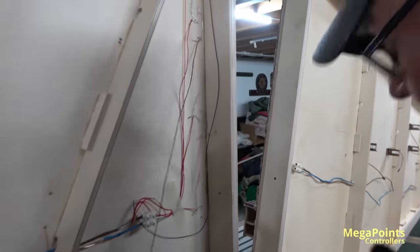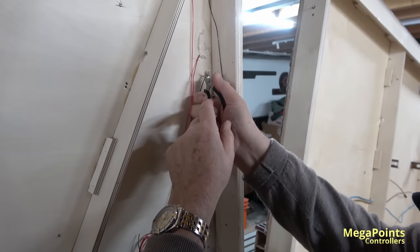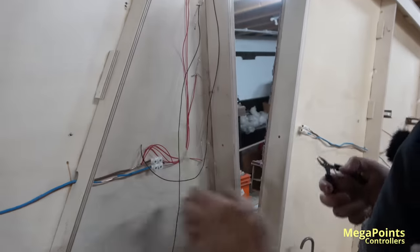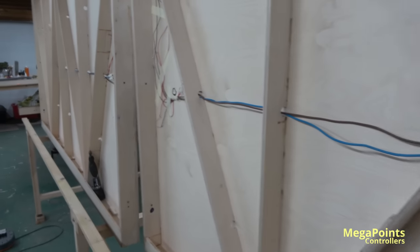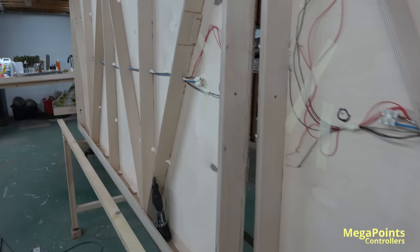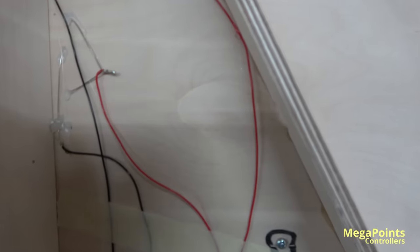I've got two lines there. I'll tidy it up with a bit of a snip, glue that in with hot glue to stabilise it. This is the DCC bus, and these are the droppers. Down on these baseboards it literally is a pair of wires. So it's true — DCC is only two wires, everywhere. Two wires everywhere — just not always in that order.